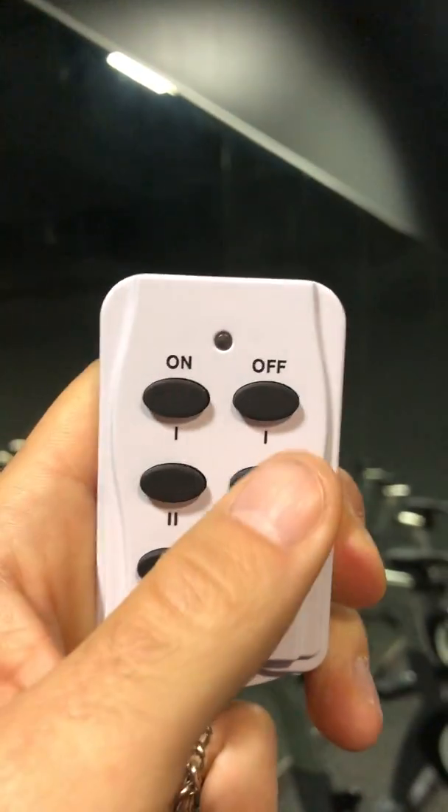You would use this side for on. So this fan, which is in the top right corner, you would just click on for two and that would turn the fan on. Or you could click off for two and that turns the fan off.